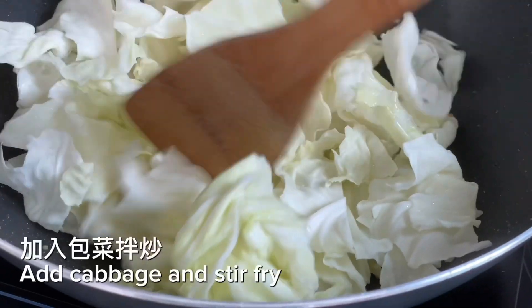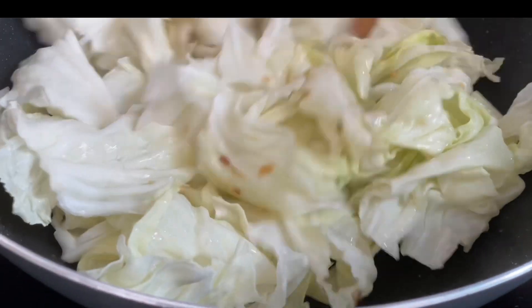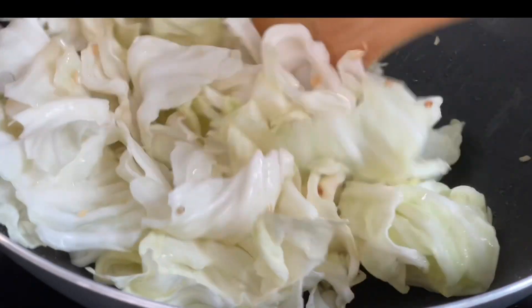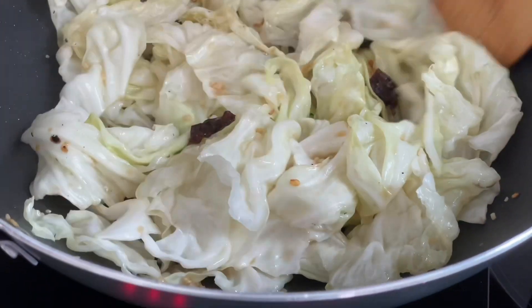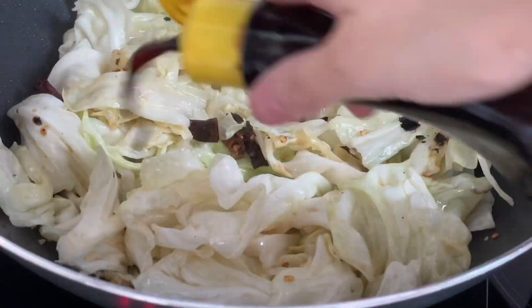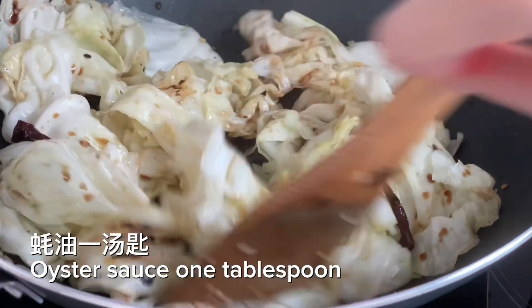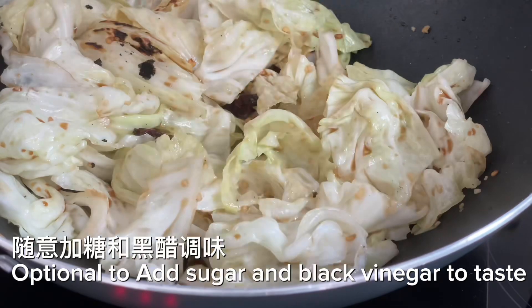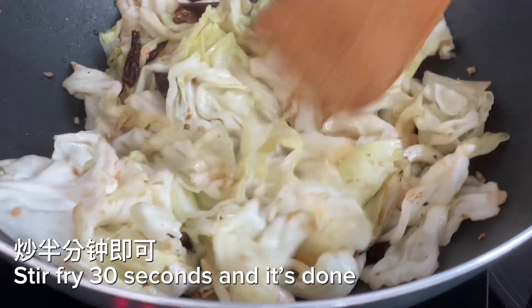Add cabbage and stir fry. Add light soy sauce, 1 teaspoon, and oyster sauce, 1 tablespoon. Optionally add sugar and black vinegar to taste. Stir fry for 30 seconds and it's done.